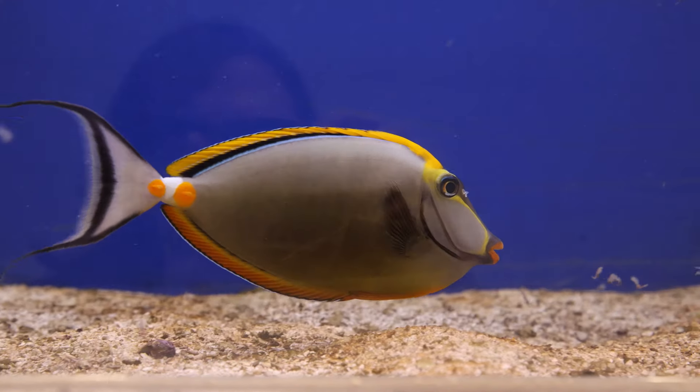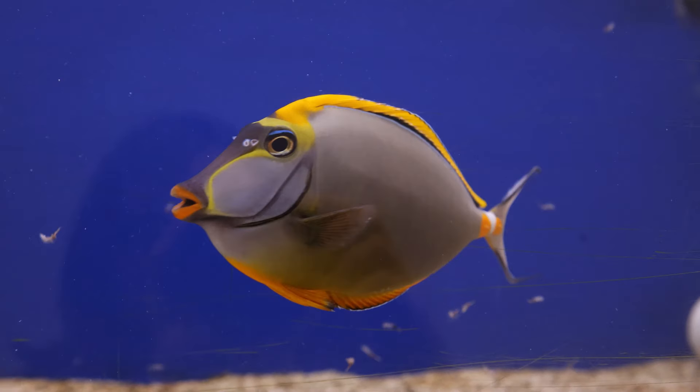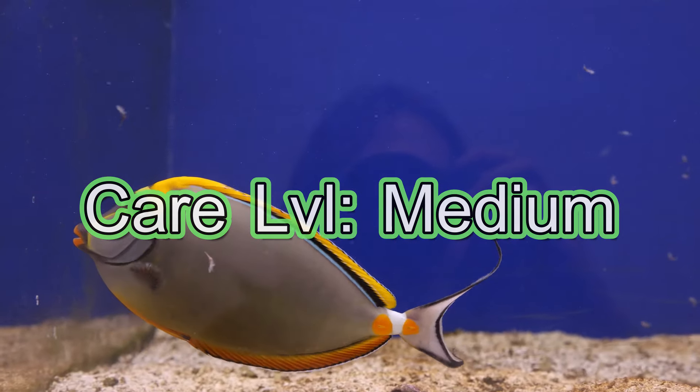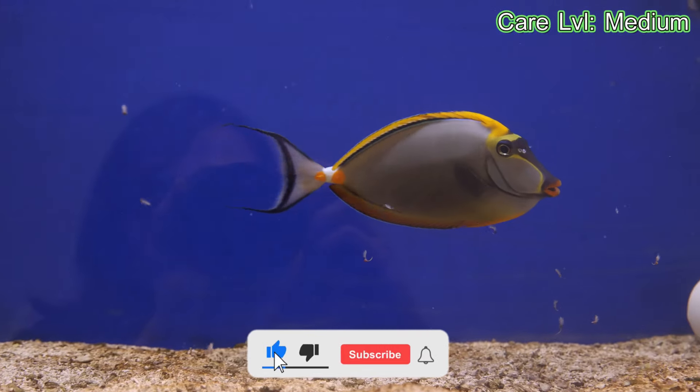Welcome everyone, and today we are talking about the beautiful blonde naso tang. First things first, the care level. I'm going to place this in the intermediate category. It is a pretty easy fish to take care of and a pretty hardy one at that.